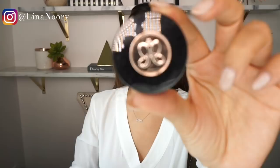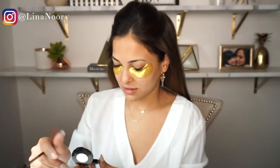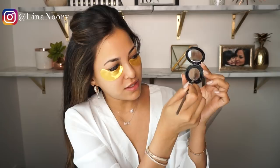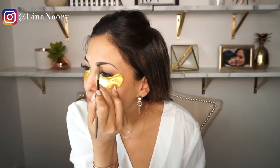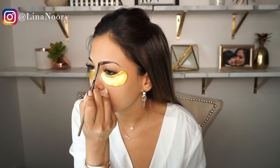To shade in my brows, I'm going to use the Anastasia Beverly Hills brow powder duo in dark brown, along with my MAC brush. I'm going to dip into the dark brown part because I want to start off by lining my brows with the darker brown. I start off with the bottom, line it to give it a sharp lining, line the tip of my brow closest to my nose, and then shade it inward.